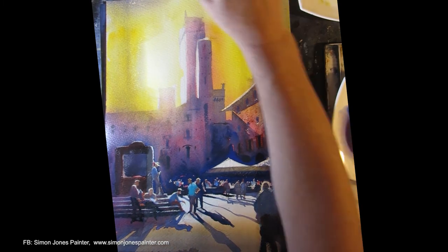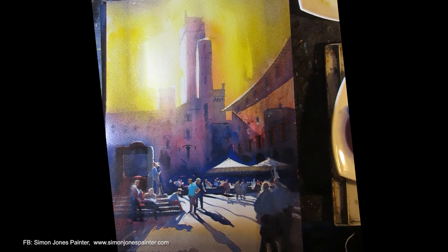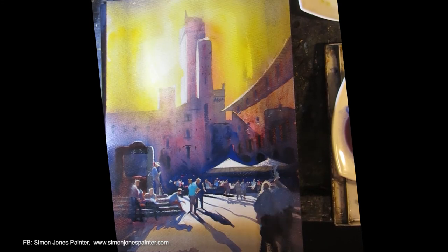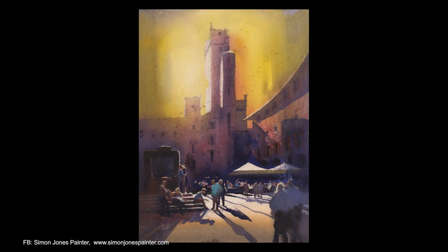Putting some darker paint in, which is probably Cobalt and French Ultramarine. I think that's about it — that's done. It's a simple painting, but it's effective.